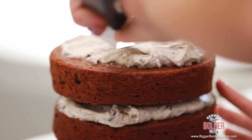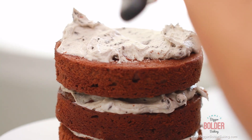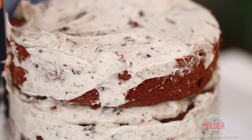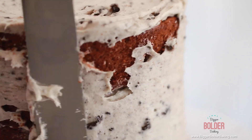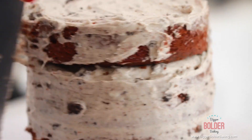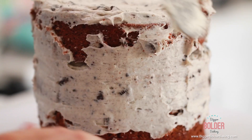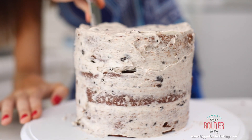Frosting on top. Now we're going to create our crumb layer. Take your spatula and, on the top and all down the sides, create a very thin layer of frosting. This is kind of our first layer of frosting — it catches any crumbs and gives us an outline to frost on top of. The aim is just to get a little bit of frosting all over your cake. It doesn't look perfect now and it's not supposed to. Pop this in the fridge for around 30 minutes and let this layer set, then take it out and frost on top of it.